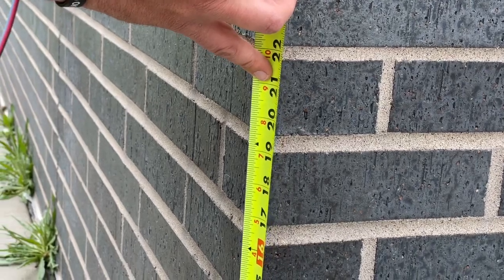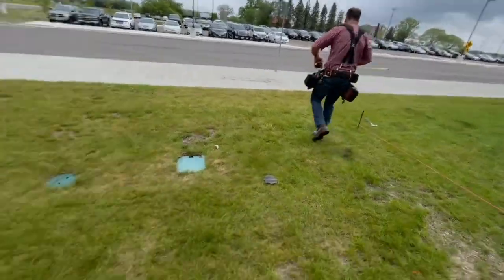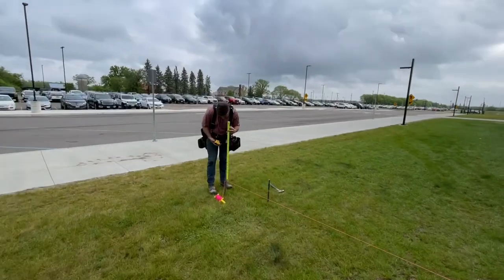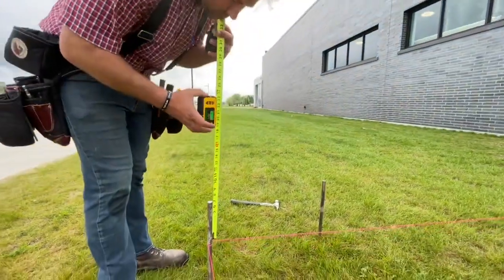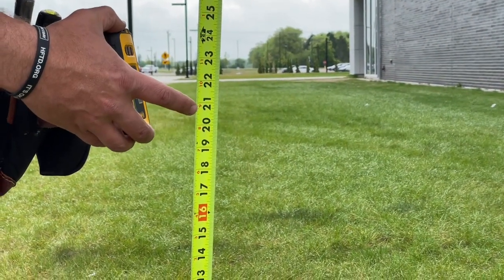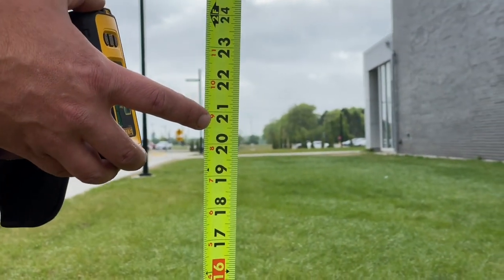20 and a half is our magic number, which means 20 and a half should be our magic number out here too. We can verify that with the receiver. This thing will read upside down — it doesn't matter, it just reads the center. We can actually see it on the tape if you come in close. It's a visible laser up to 100 feet — fantastic tool.